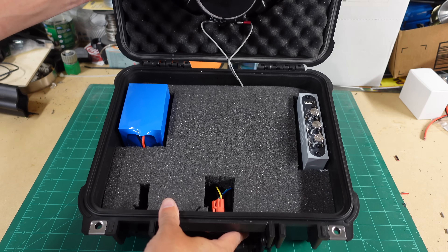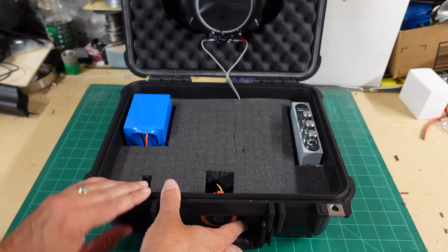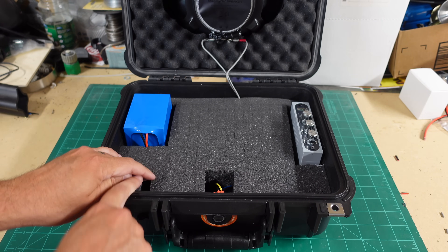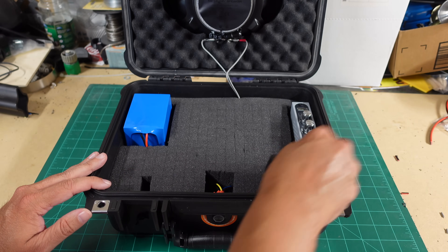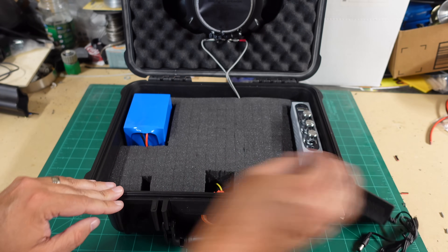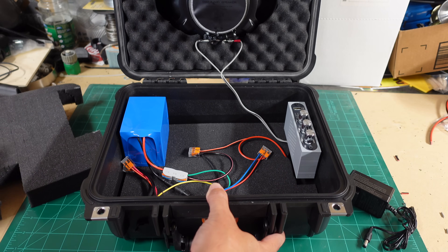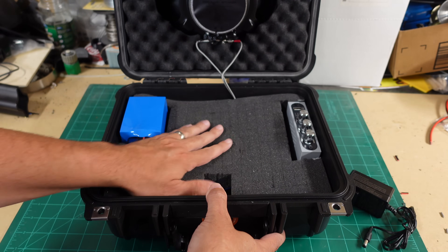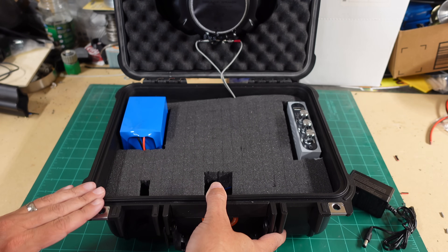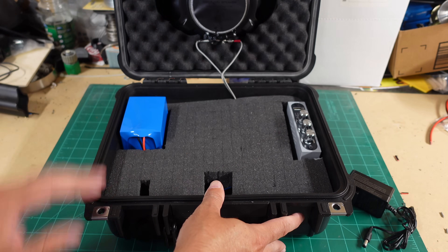Everything is nice and neat inside. I removed the second thick foam layer since it was pushing right up to the top and wouldn't allow the lid to close properly. I have the battery, amp, power switch, and a cutout for the DC charger connector all laid out. Some people put the battery charger inside so it's always with you. The wiring isn't super tidy but no one will see it; if you're selling it, clean it up with zip ties. The speaker wire has a little pull to it but once closed it'll have more slack.